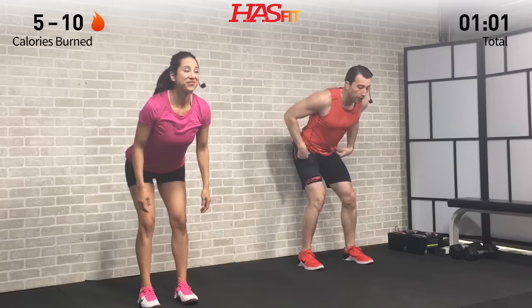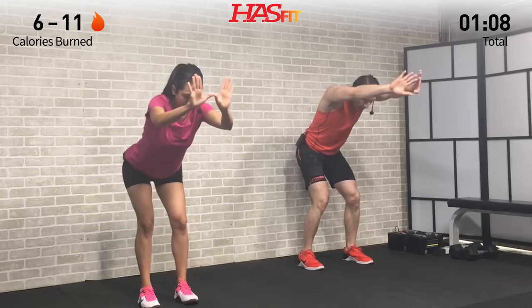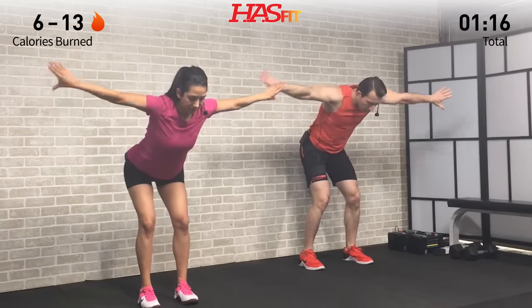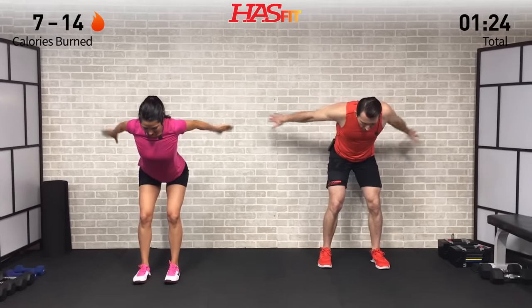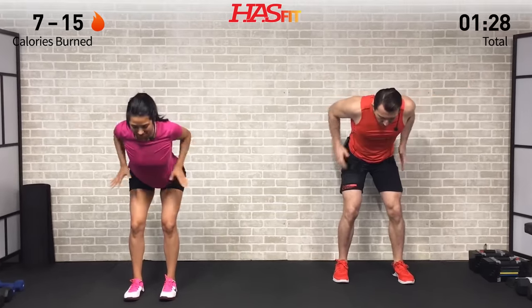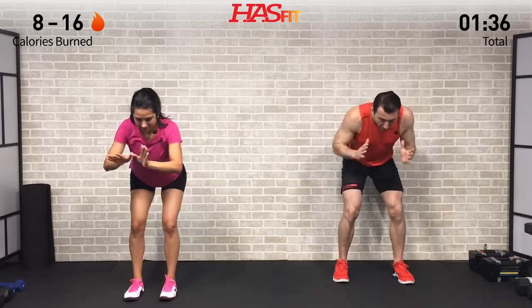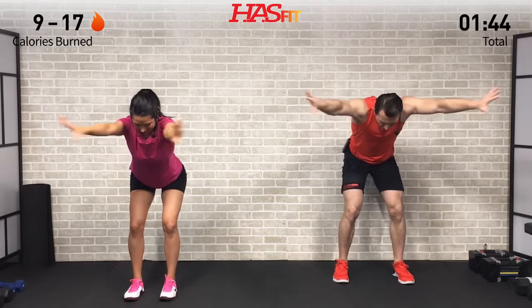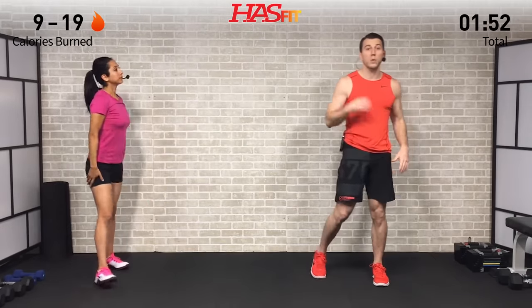Next we're moving into standing arm haulers. Feet are shoulder-width apart, bend over at a 45-degree angle, and swim those arms forward with your thumbs down, then bring them out to your side and repeat — just going through that big swimming motion. Keep your back straight and keep your arms in alignment with your upper body, weight back in your hips. Great one to loosen up and warm up those shoulders.